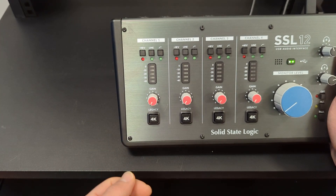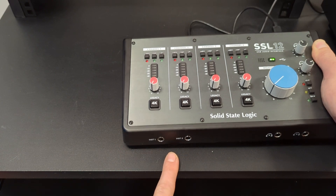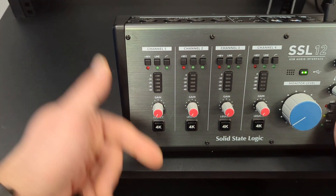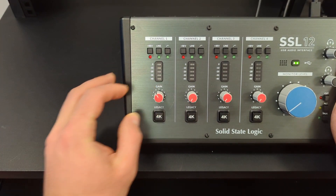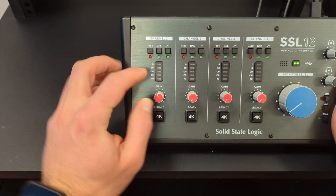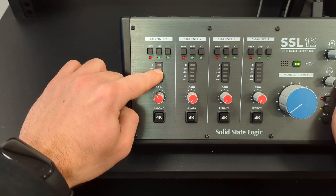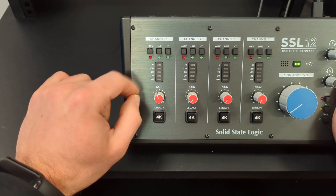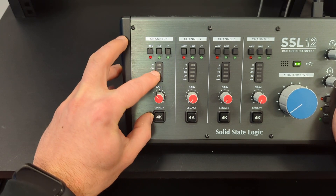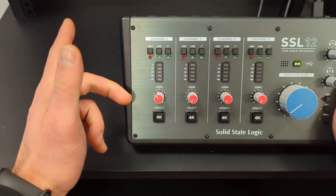Once you're plugged in — you can plug in your guitar and basses here as well, same as the back — you simply turn up the gain until your signal hits minus 10 and does not hit zero. If you hit zero you'll be clipping your signal and that's no good. Turn this until this light here lights up when you're playing your loudest and then you should be good to go.